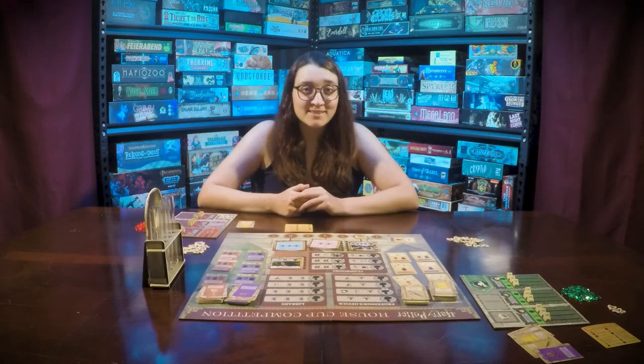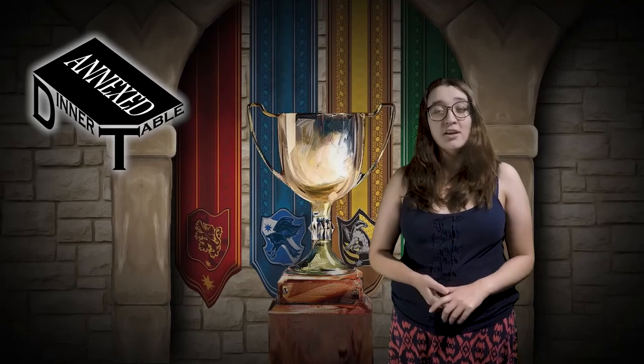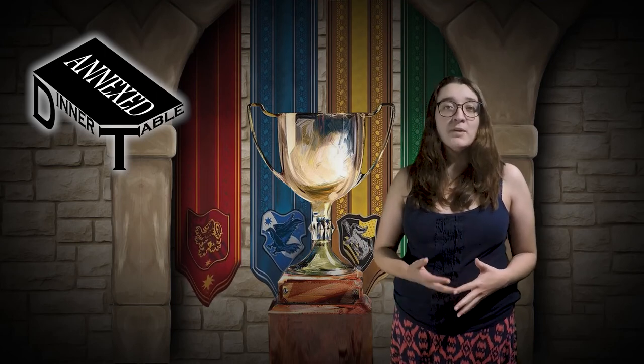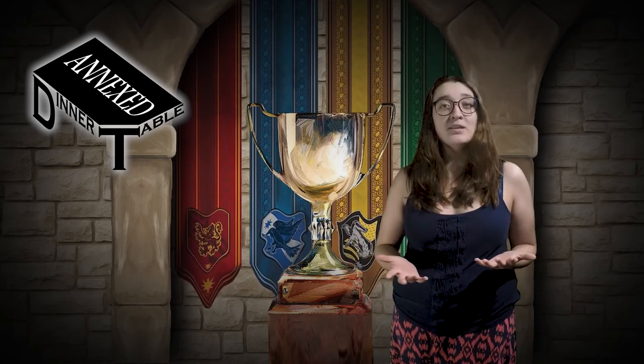So that was how you play Harry Potter House Cup Competition. It's a fun worker placement game with a strong IP behind it.